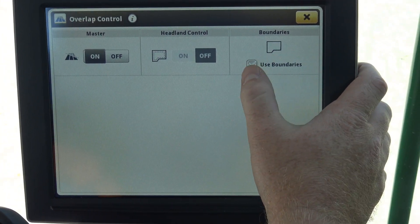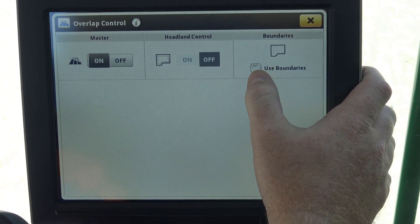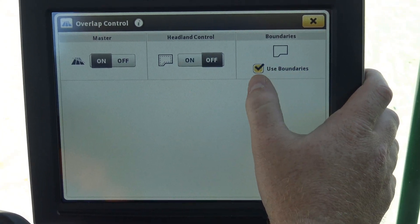It is important in the combine that if you're going to have to harvest across a boundary, to make sure that you turn used boundaries off.